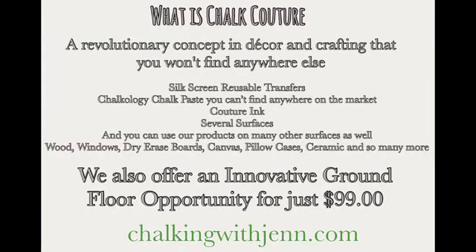Chalk Couture is a DIY home decor and crafting company. You won't find our products anywhere else except through designers like myself. What we offer is a line of silkscreen reusable transfers, Chalkology Chalk Paste that you cannot find anywhere else, and our Couture inks. We also offer several surfaces like chalkboards, boxwood frames, canvas pillowcases, and totes. But you can use this on wood, tin, glass, dry erase board, canvas, t-shirts, dish towels, and mugs — there are so many things you can create.